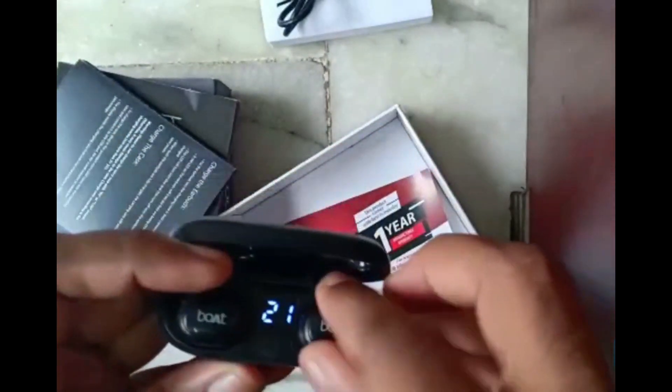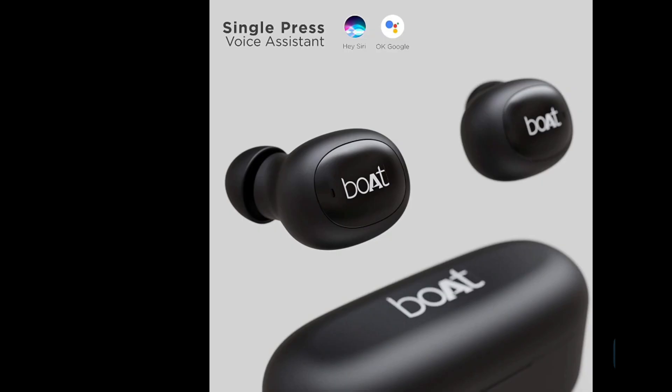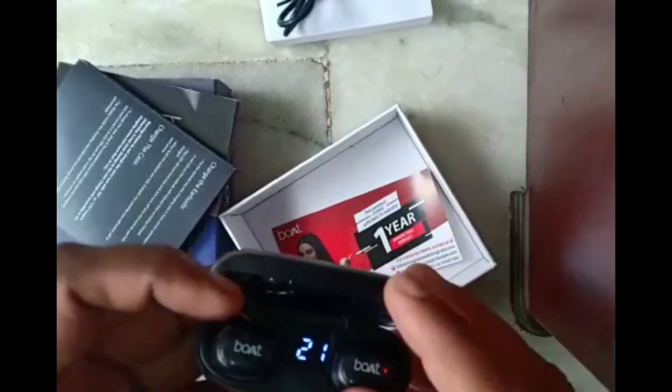Let's check the product. This is a 14 hours charge and battery is 380mAh, but it is 4 grams of weight. This is a Siri and Google support. We can get a touch controller with Google's Siri.